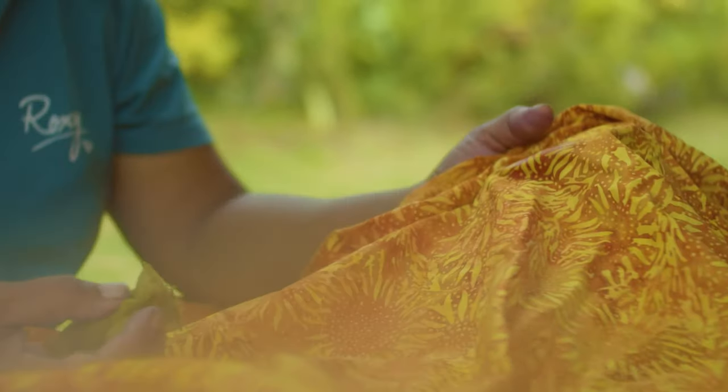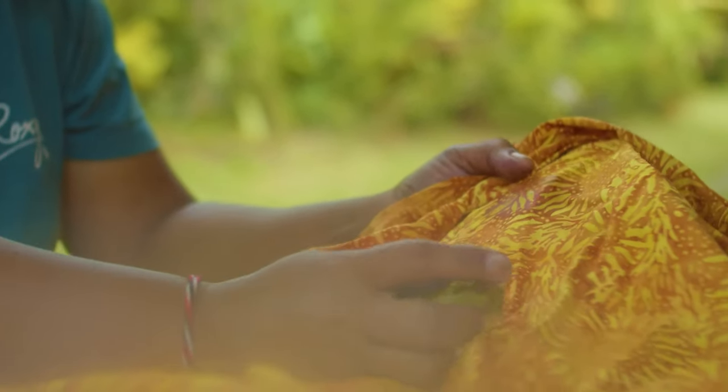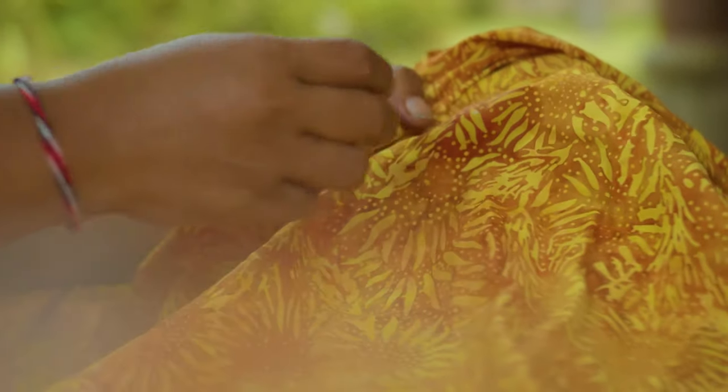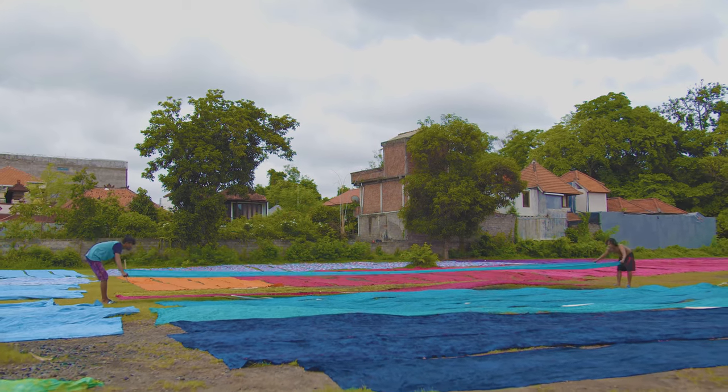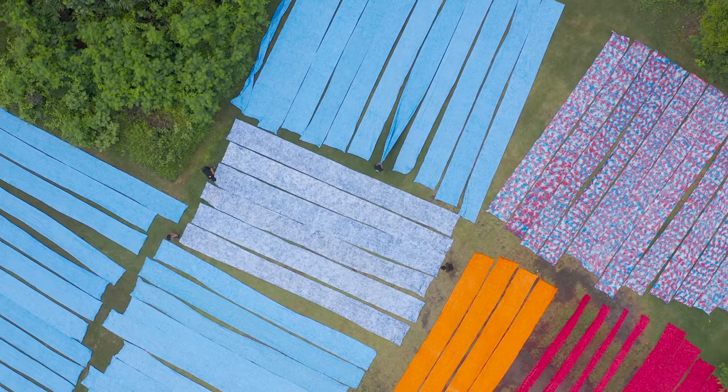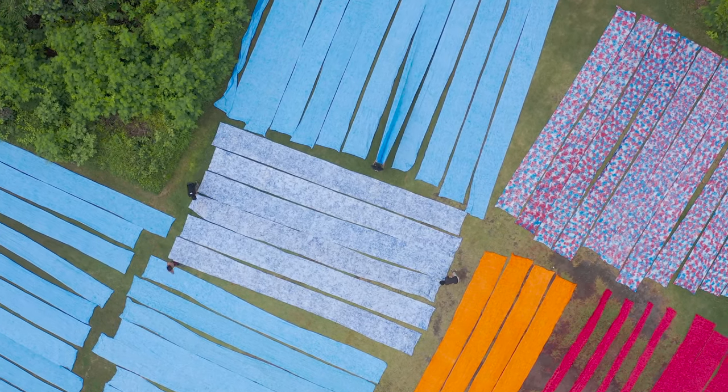After the batik process, sometimes there are white areas that are missed when dyeing the fabric. For quality assurance, the bolt of fabric is hung up and the Island Batik artisans apply color with dye-soaked sponges to eliminate any white areas. Once the dyeing processes are complete, the fabrics are dried outside in nature, laid flat on the ground under the sun to dry.